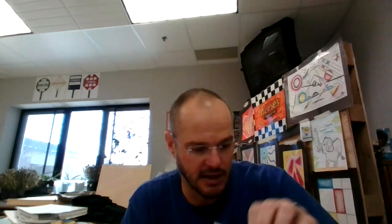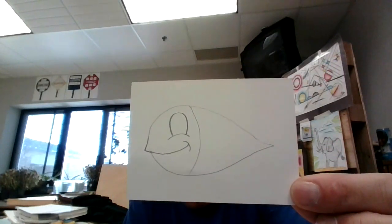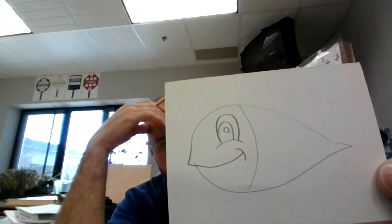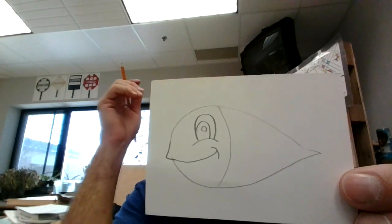Next, I want to make his eye. I'm going to make a bump and then a big bump — one of those classic cartoon eyes. I'm going to make the pupil inside the eye, and I'm going to leave a little white circle because his eye is so shiny.